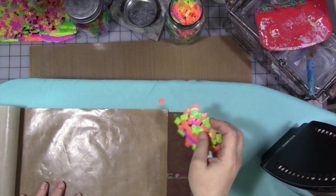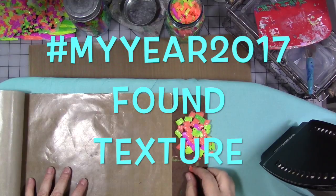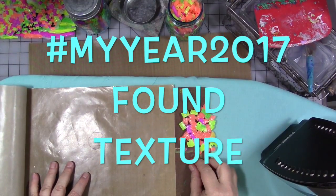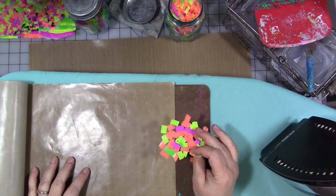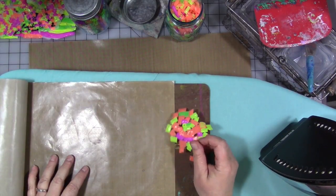Hi guys! We are back again with another video for my week of My Year 2017, and this time we're melting plastic.